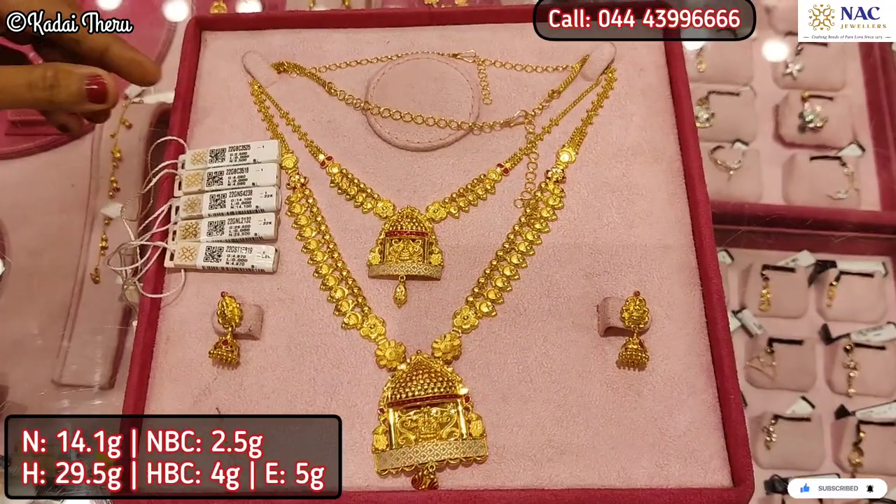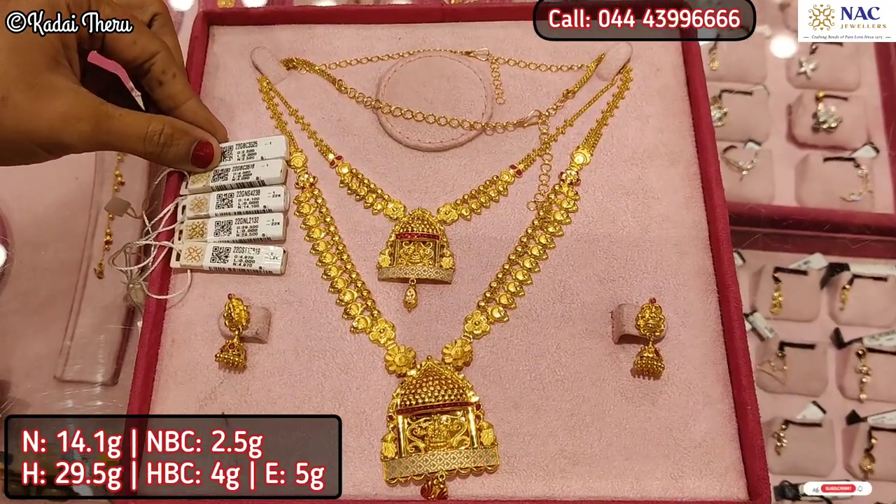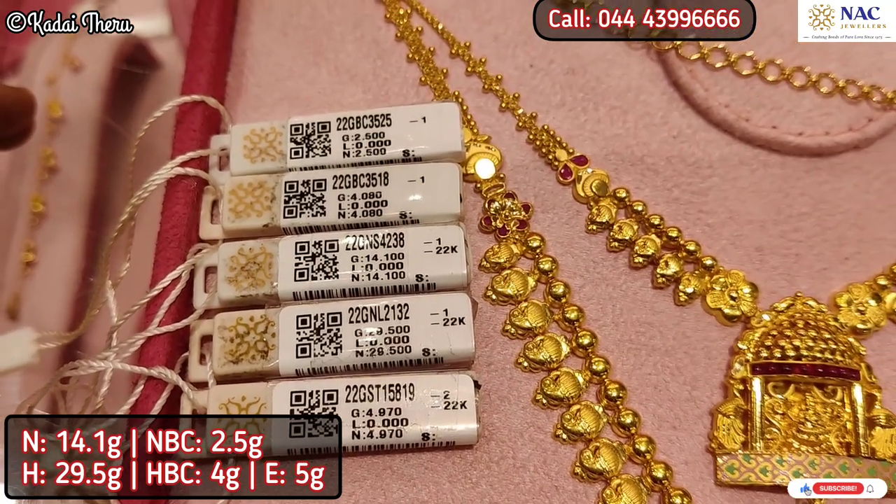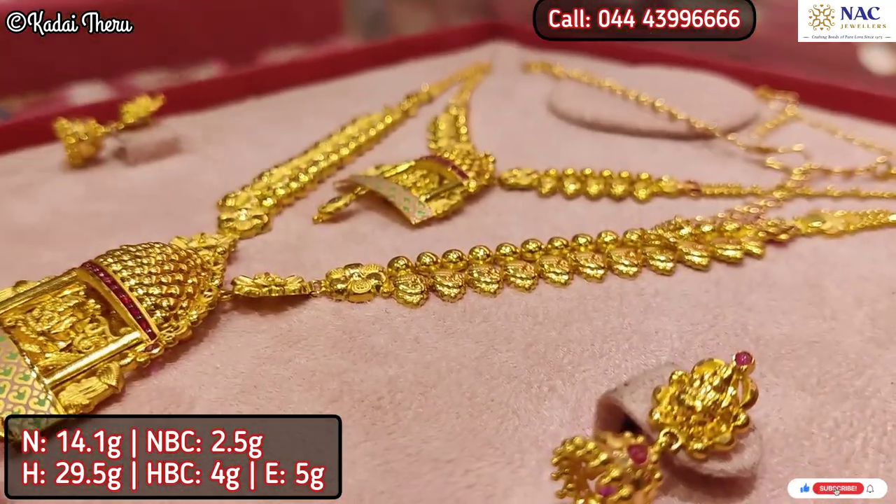This is very cute. In this collection, you can use it as a pair. You can use the necklace, hair piece, back chain, and jimikki together.